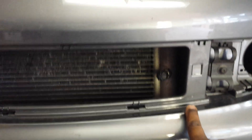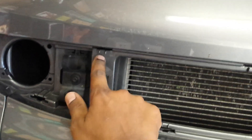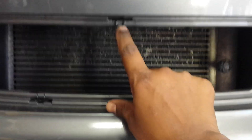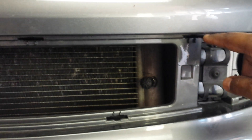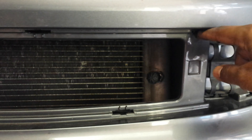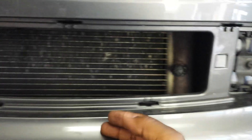What you need to do is remove the front grille. The front grille has seven points where it locks in. What you do is put a flat thin screwdriver at the top, pry downwards while pulling the grille gently outwards, and it will start releasing the grille.